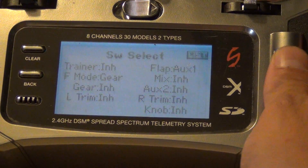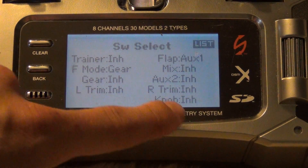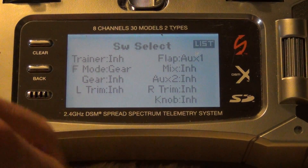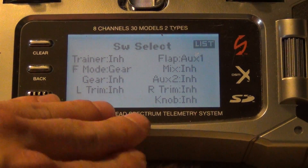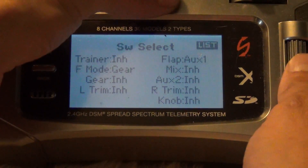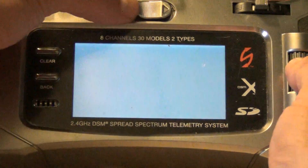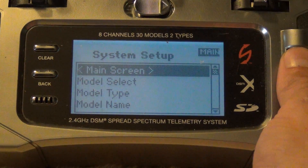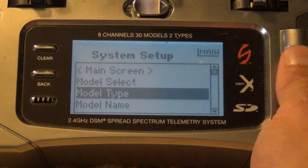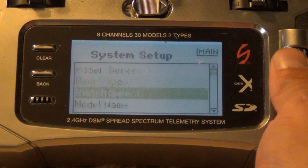You're also going to go down to switch select, and in here this is how you're going to set it up. Everything is going to be inhibited except for F mode to gear and flap to aux 1. Go ahead and pause on this screen if you want, get your DX8 to this screen and you'll be able to set these up. To get there, hold down your scroll button on the right side, turn on your transmitter — model type was airplane or helicopter — keep scrolling down and switch select is where we had this screen. That's in the main menus.